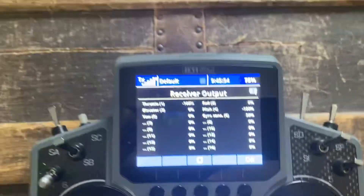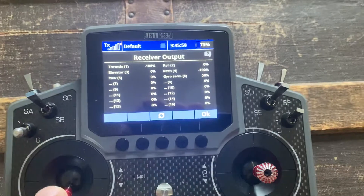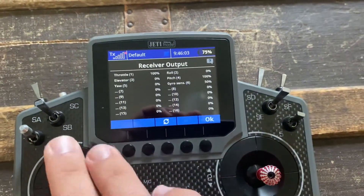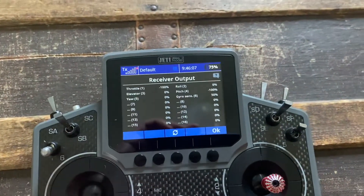And you can see throttle: with throttle cut down, it does nothing. With throttle cut up, the throttle moves on, then the throttle's off.